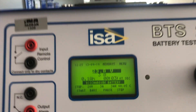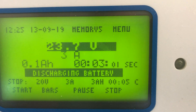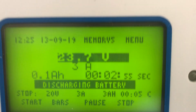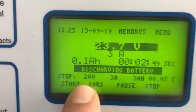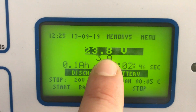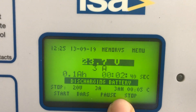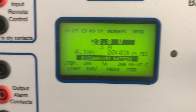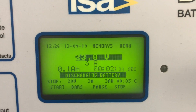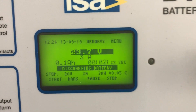The device is counting down the minutes until it will be done with the test. As we said before, this is memory number five. Right now we see 23.7 volts, the stopping voltage is 20 volts, we want to discharge 3 amps and we are discharging 3 amps. This is the amount of discharge energy until now, and this is the maximum time set as testing time. With five minutes total and two and a half minutes remaining, we will be ready to download the results.